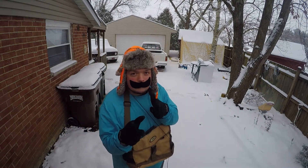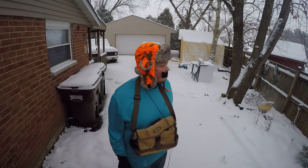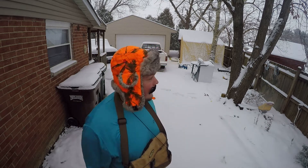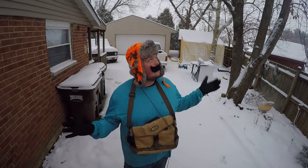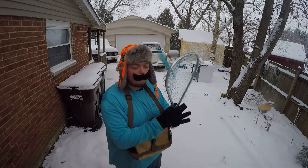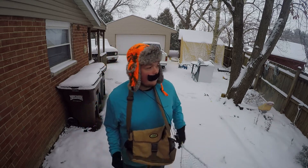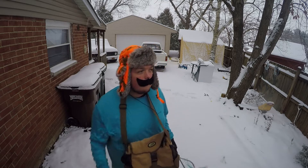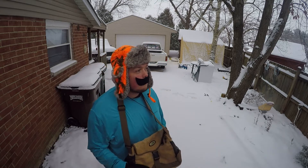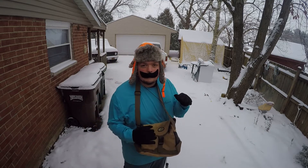I bet you were expecting the big teeth, weren't ya? Well not today. I'm Mr. Fish and I'm here to do a product review for you. As you can see it's a little snowy out here and I cannot go out and get me a big old bass today and throw them in the skillet and fry them up for dinner. So I decided the next best thing to do was do a product review on something that you can use to go fishing when it's doing this outside on a nice icy lake.